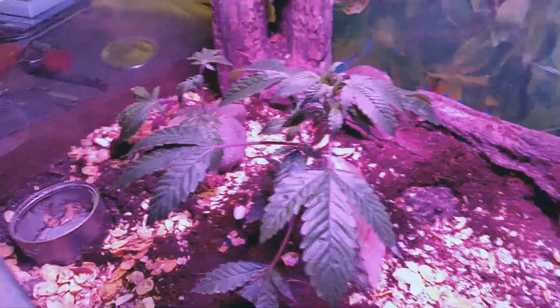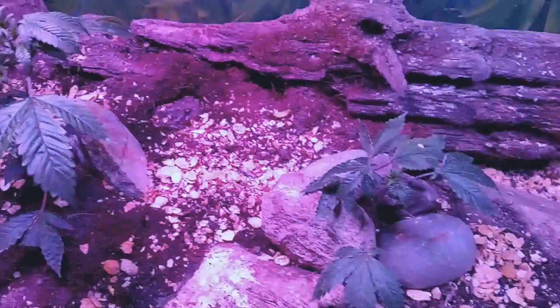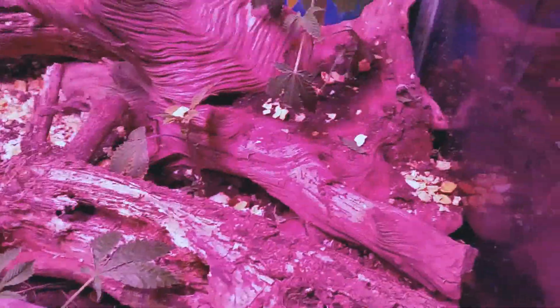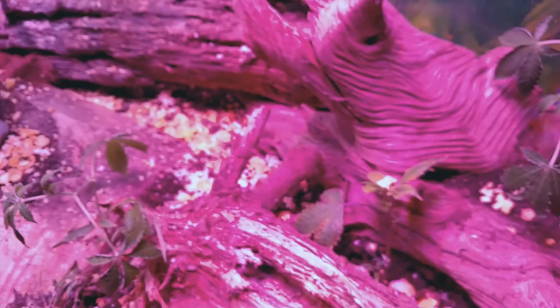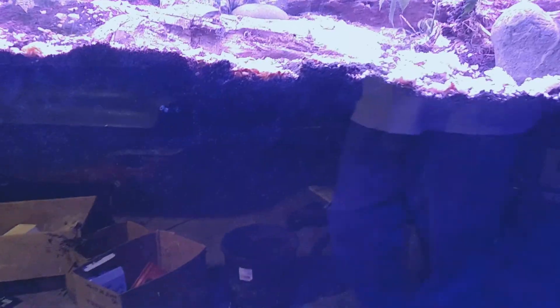All the stuff on the top is cereal because I raise worms too, and the worms are inside for the winter. They just got in there — I just put this terrarium together — so eventually hopefully we'll be seeing some worms down there.